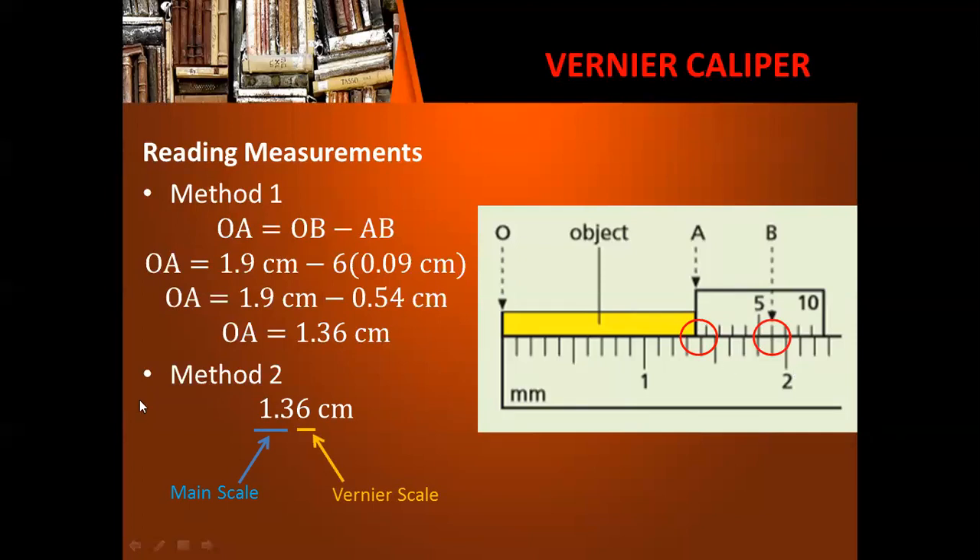As you can see, method two is quite simpler compared to method one. But when we have more complicated vernier calipers, it is better to use method one.